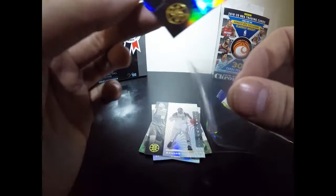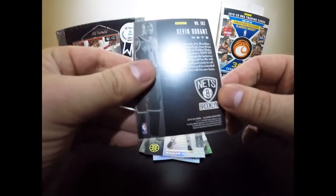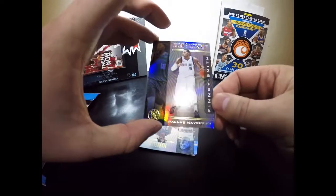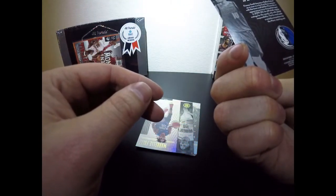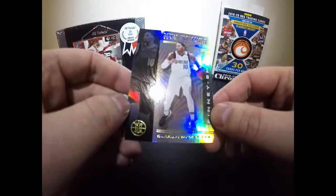I get my penny sleeves off Amazon — they're super cheap. I don't recommend storing cards long-term in penny sleeves, but for folks who aren't into the hobby but adore the player, these make a great gift. Next up is Finney-Smith — I'm not too familiar with him, but he has been with the Dallas Mavericks for his first three seasons.